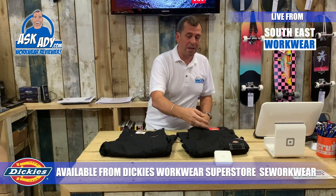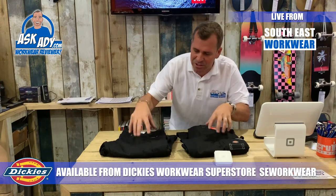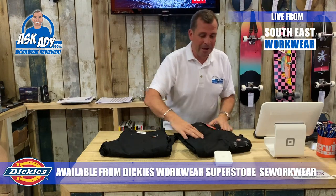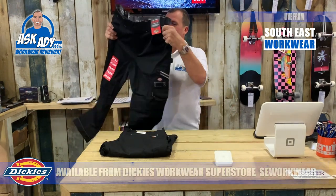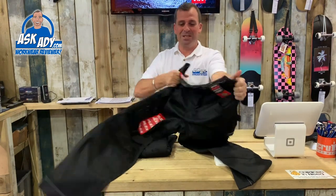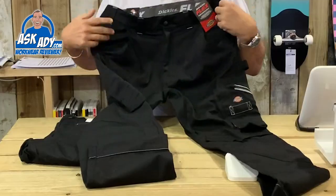These guys have also released this other fantastic trouser in two versions — one without nail pockets and one with. This is the Universal Flex Trouser from Dickies. They've just stepped it up a level. You can see straight away it's flexible and stretchy — I love new trousers.